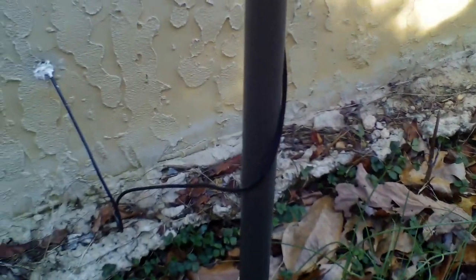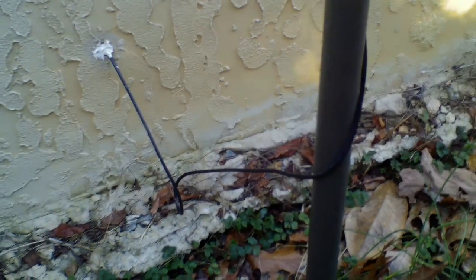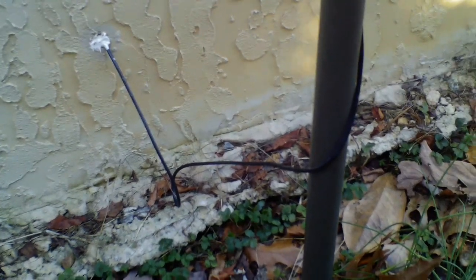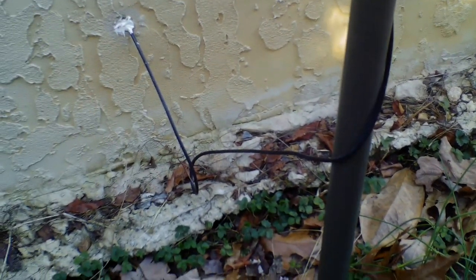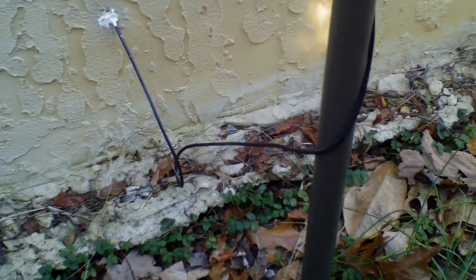Looking at the coax going in through the wall there — this is 50-ohm coax, and something you need to know: any time you're using a communications coax cable, it's more than likely going to be 50-ohm cable. That is the most common. You cannot use 75-ohm cable TV cable — it will not match and will not work correctly with your system.